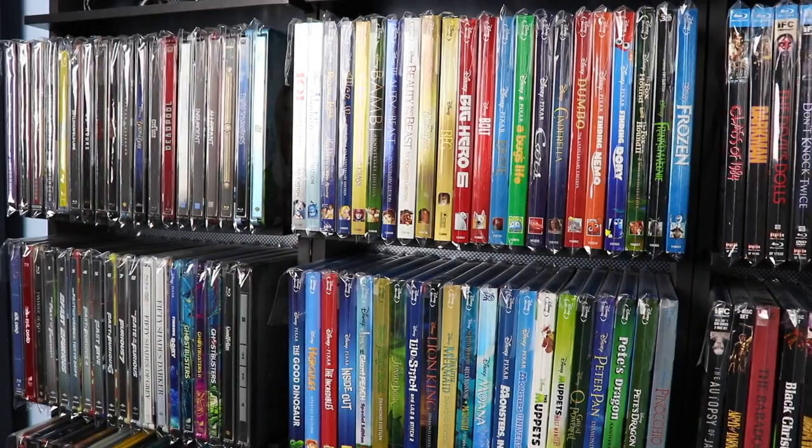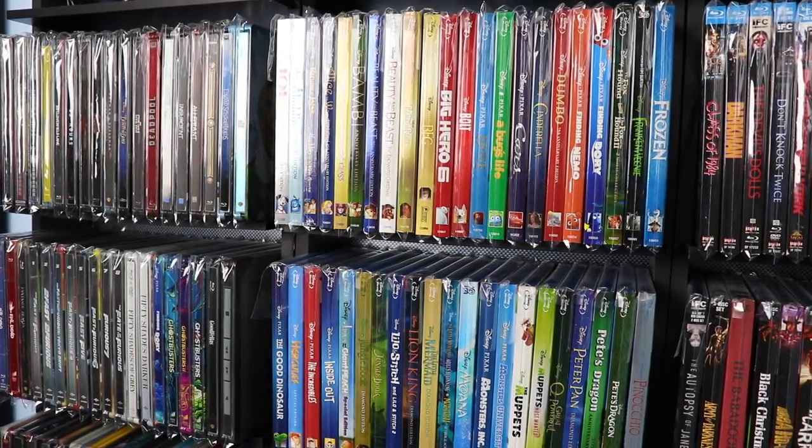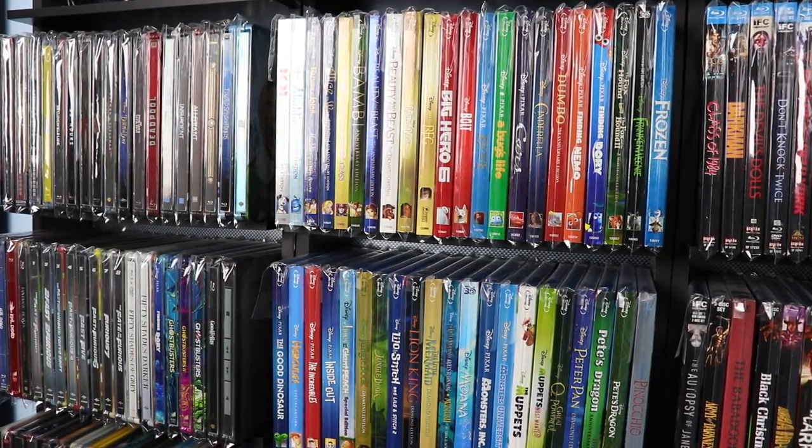A lot of people might ask, why do you put every single one of your Blu-rays in a plastic case? The answer really is that we are psychotic and it just makes us sleep better at night. As collectors, we spend a lot of money on our collection, so we just want to protect it the best we can.